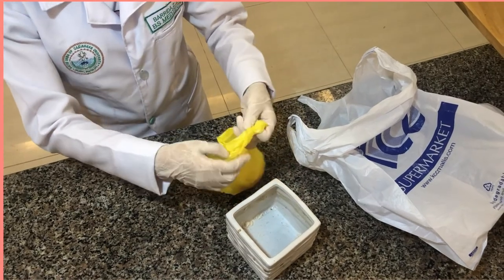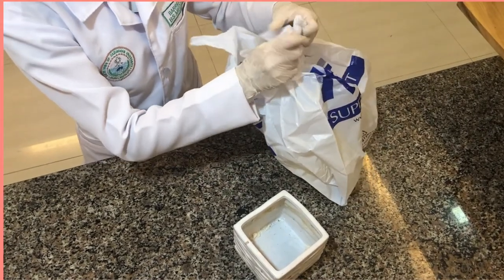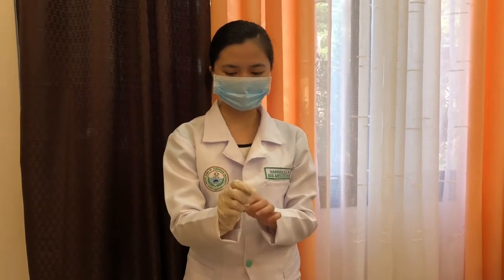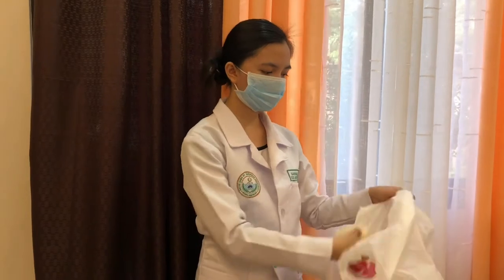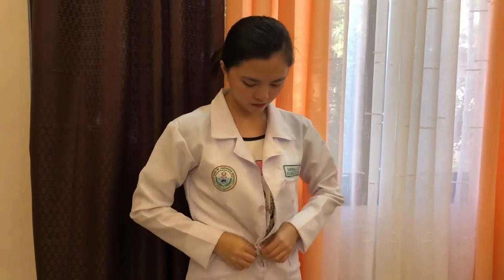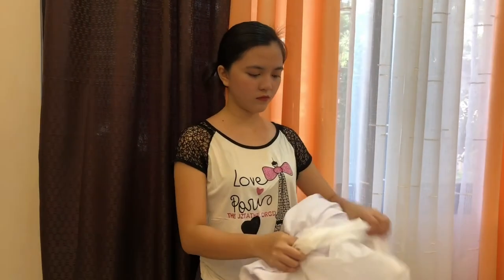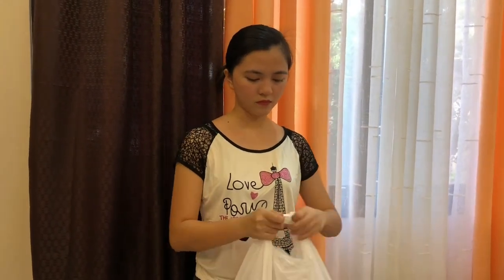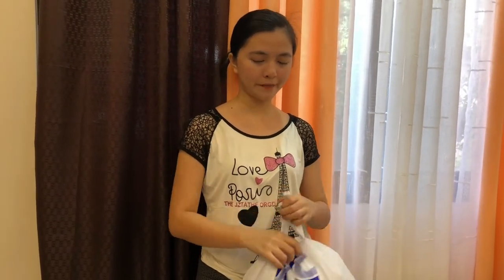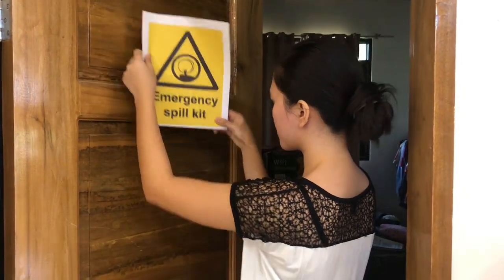Put the discard bag into another discard bag — what we call double bagging. Doff used PPE and put the discard bag into another discard bag. Put reusable materials in a different container bag. Decontaminate waste and autoclave. Remove the signage and prepare a report.